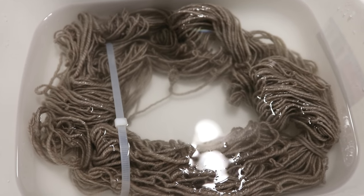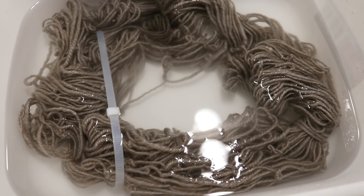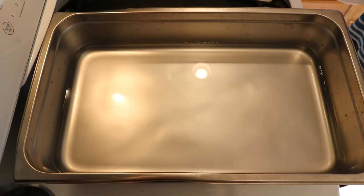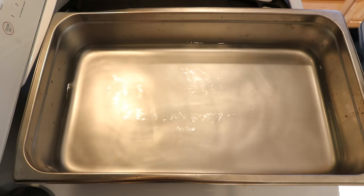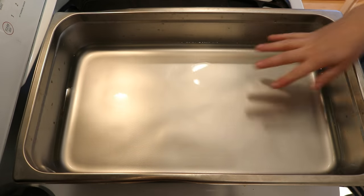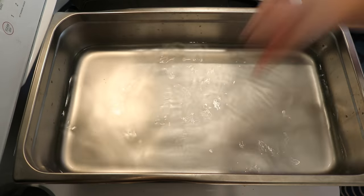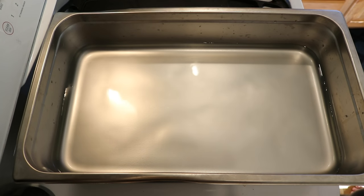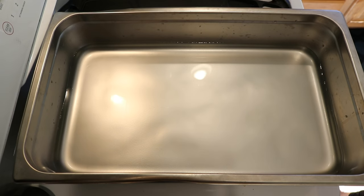I am letting the skein soak in just some plain tap water. You can see that it's still a little curled up, but the fibers are starting to relax a little bit. In my steam pan, I have eight cups of water and I'm adding one tablespoon of white vinegar. My plan is to layer different drops of food coloring on top of the yarn to create sort of a deep variegated tonal — well, not quite tonal, but hopefully they'll all be deep tones. And I think you'll really like the colors I'm going to go for.